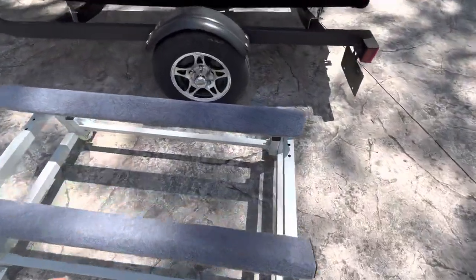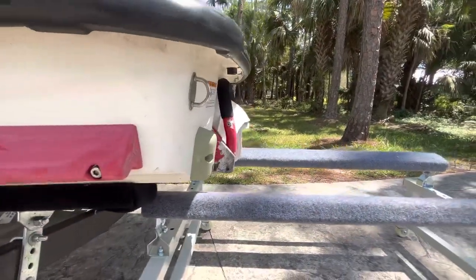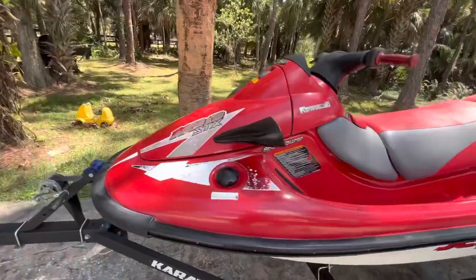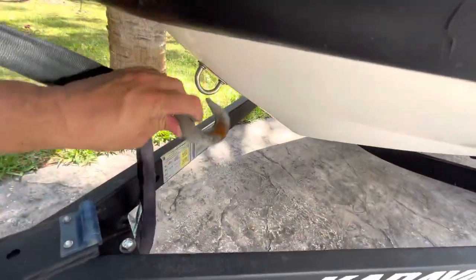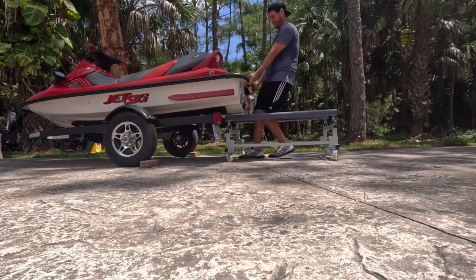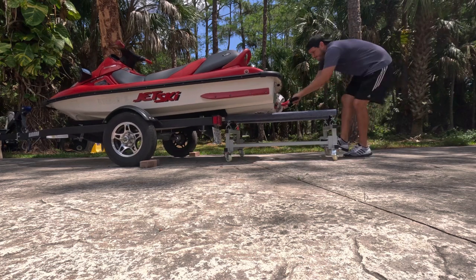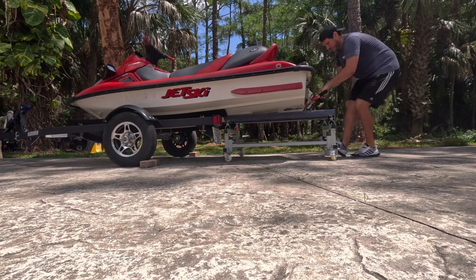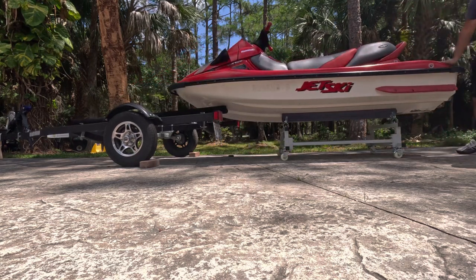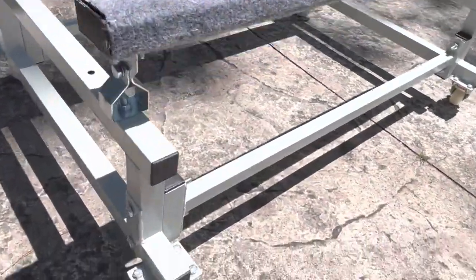Now I'm going to give you a real-life demonstration of getting your jet ski onto this dolly. First things first, we want to get the dolly lined up with the back of the watercraft. We adjusted our trailer and now the rear of our watercraft is lined up perfectly with our dolly. The next thing you want to do is lock the dolly in place, then disconnect the watercraft from the trailer and chock the wheels on the trailer so that we can pull the watercraft backwards. That concludes our first look, assembly tutorial, and real-life demonstration of the JY Performance PWC dolly.